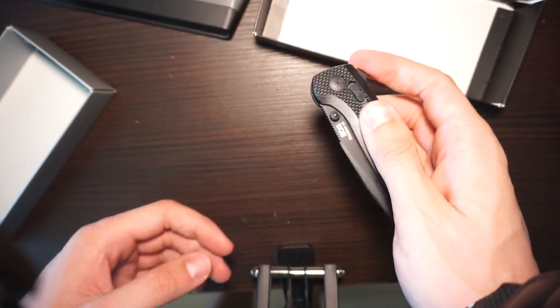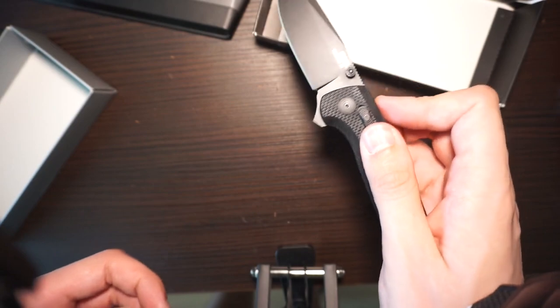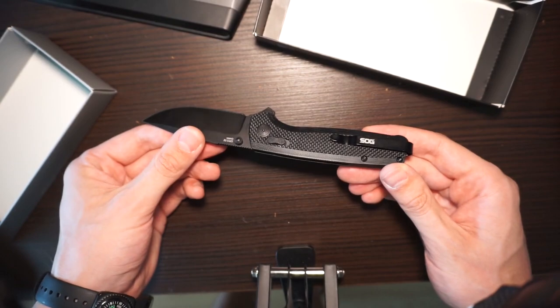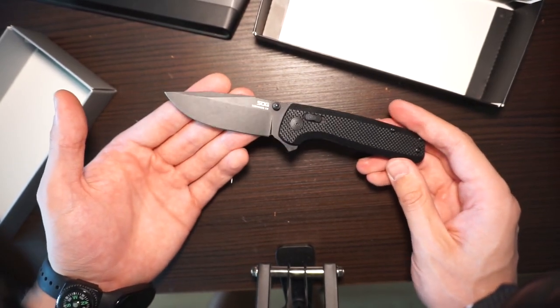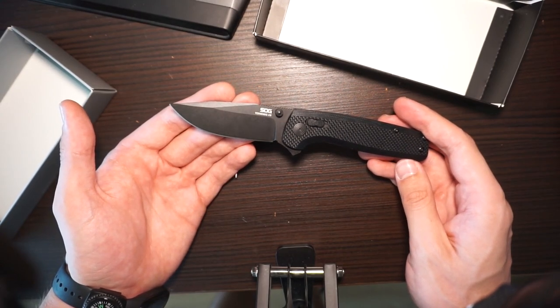Pretty cool knife. If you wanna see my knife collection or if you have any comments on anything, leave them in the description below. I will read all your comments. Thanks for watching and have a good one.